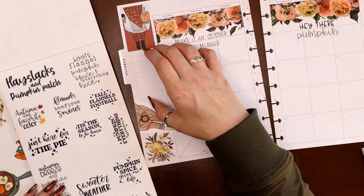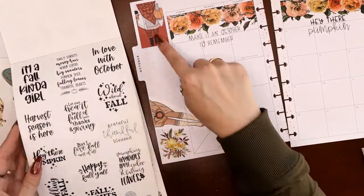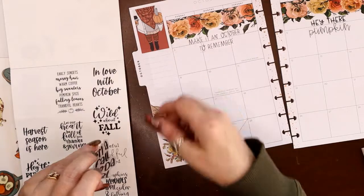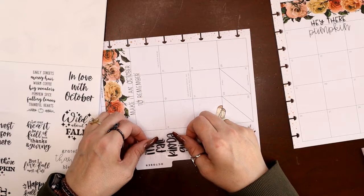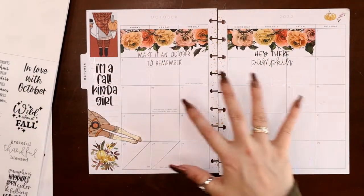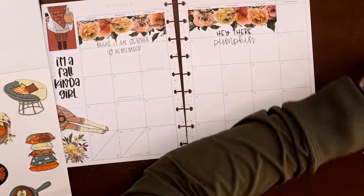Maybe one more quote down here. I was going to put this one over there and just let the legs kind of stick out. I like that — I don't know why, I just really like it. Looking for a quote for here... 'Boots, flannel, pumpkin spice, and everything nice.' 'I'm a fall kind of girl' — oh I love that with the two girls. Let's do that one. It's absolutely true and it fits with the two girls right there.